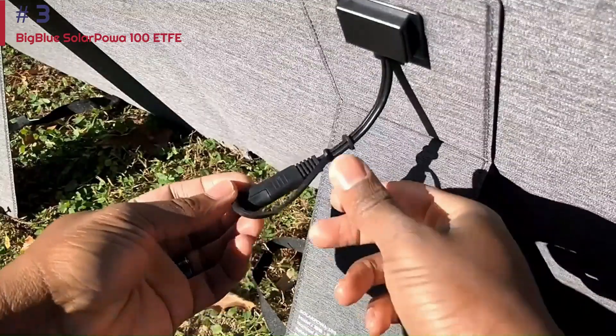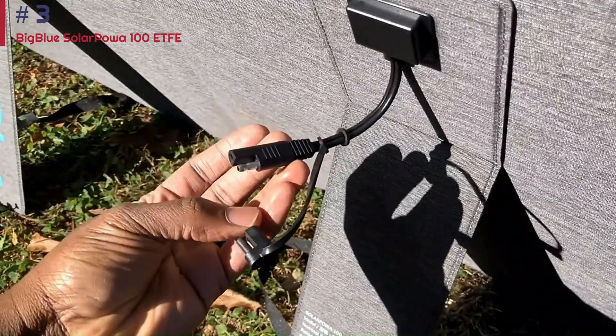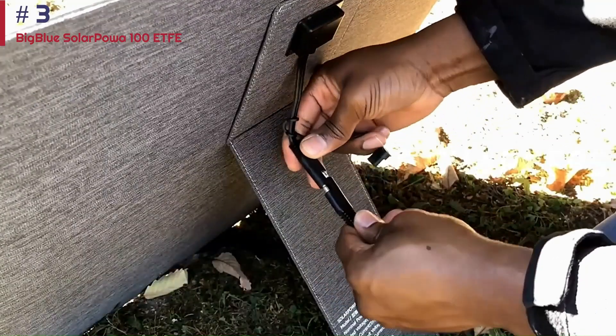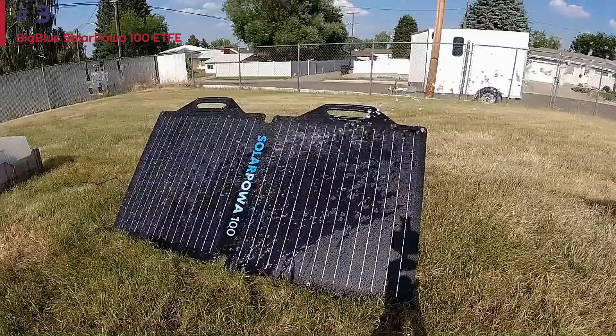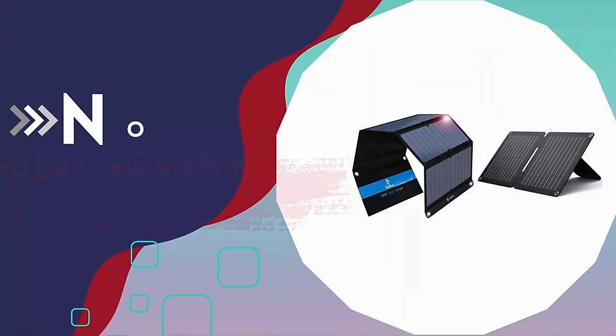Overall, we think the Solar POW 100 is a great high-value option for anyone looking for a reliable and affordable solar panel. If you're seeking something that's fully waterproof with fast charging speeds, the EcoFlow 110 can do the job in a more portable package and a similar price range.